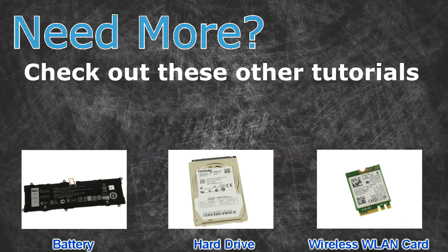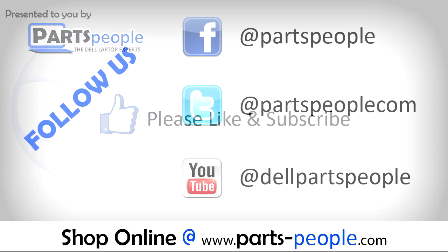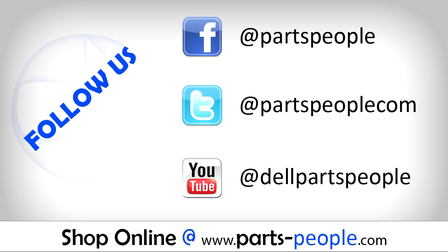Need more? Check out these other tutorials. For batteries, click here. For hard drives, click here. For wireless cards, click here. Thanks for watching. If you enjoyed this tutorial, give this video a like and subscribe to our YouTube channel. Check the video description below for links to written tutorials and replacement parts. We'll see you guys!